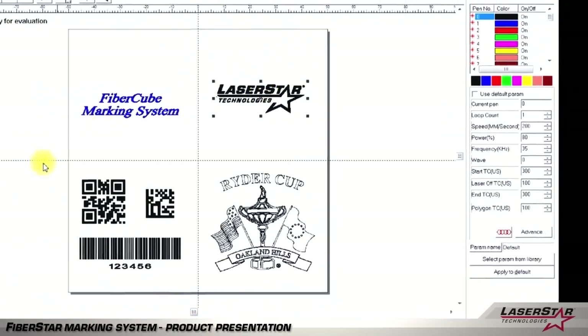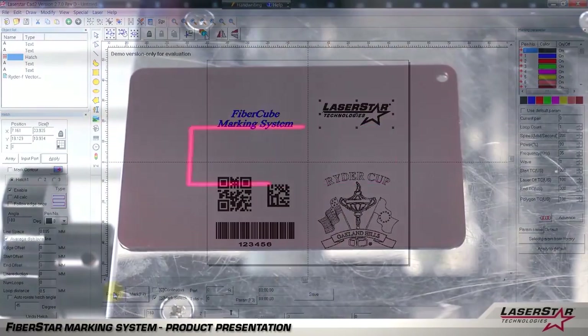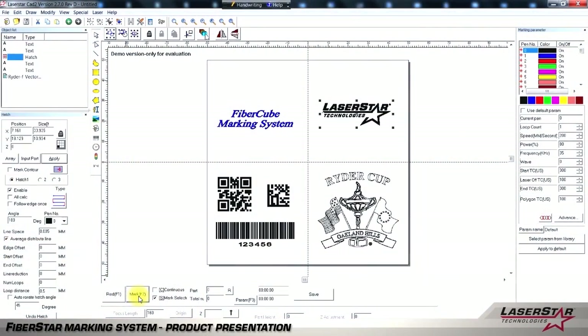We also give you the ability to produce a red alignment laser profile rectangle, as shown. Once you've positioned your part, you then simply click mark and the laser will provide the results required.